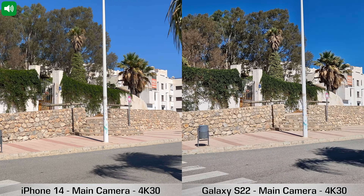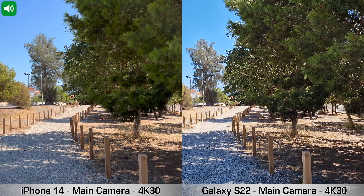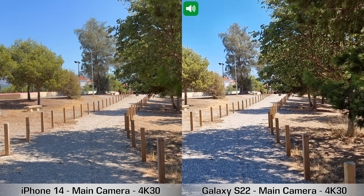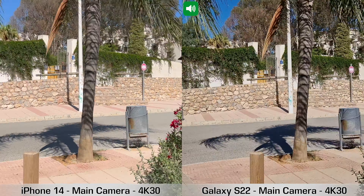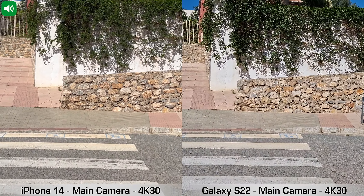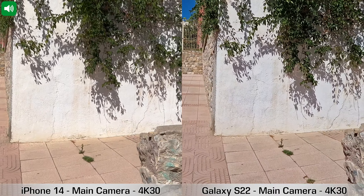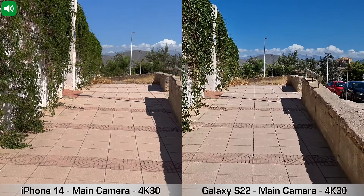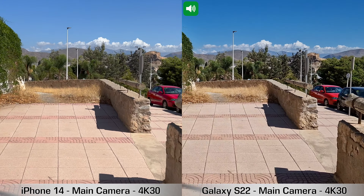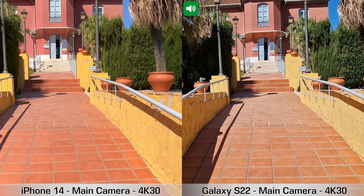Quick video test: iPhone 14 vs Samsung Galaxy S22, using the main cameras on the back recording in 4K at 30 frames per second. Both can also do 4K at 60fps, and the S22 can do 8K at 24fps — something the iPhone 14 cannot. Both devices have image stabilization, and I'm rocking right now so you can see how that stabilization works.